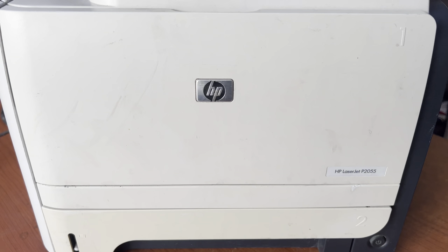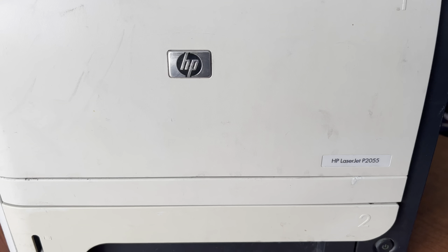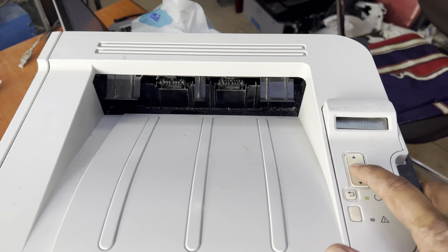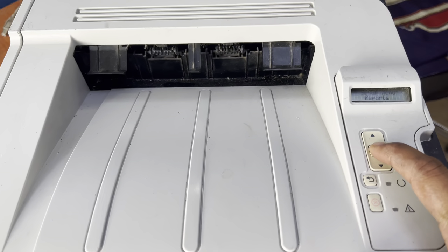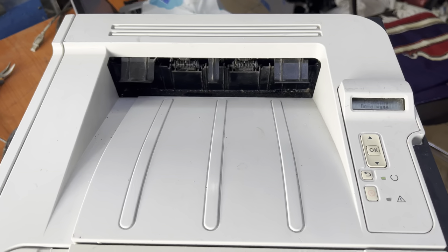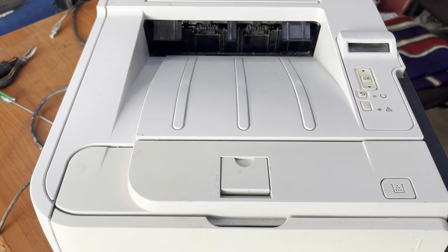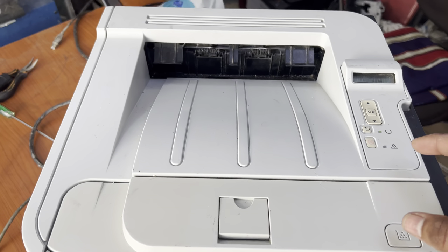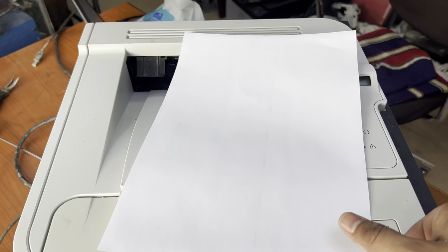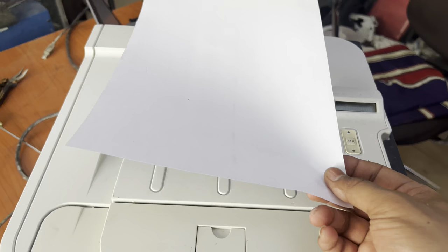Hello everyone, welcome to my YouTube channel. In front of you right now is the HP LaserJet 2055 printer. What is the issue? If I print a test page — I give the command to print a demo page — I will show you what the issue is. The printer is printing a white page; there is no text on the page.